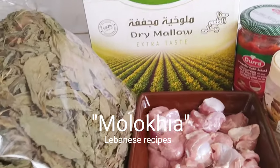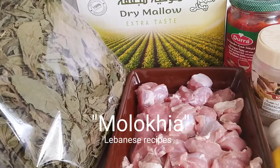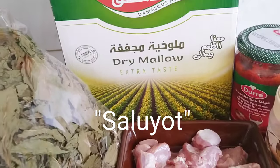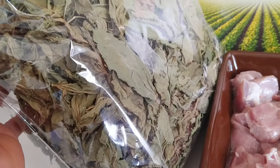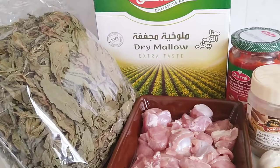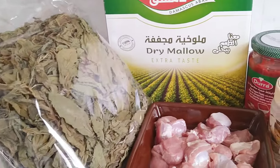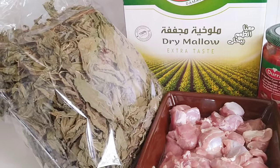So ang Molokia na ito guys ay dry — dry Molokia. Kung sa Tagalog ay saluyot. Yan po ang saluyot. Kung mapapansin nyo, dry. Kasi dito po sa abroad, hindi po lahat ng weather ay maganda. Kaya merong dry.